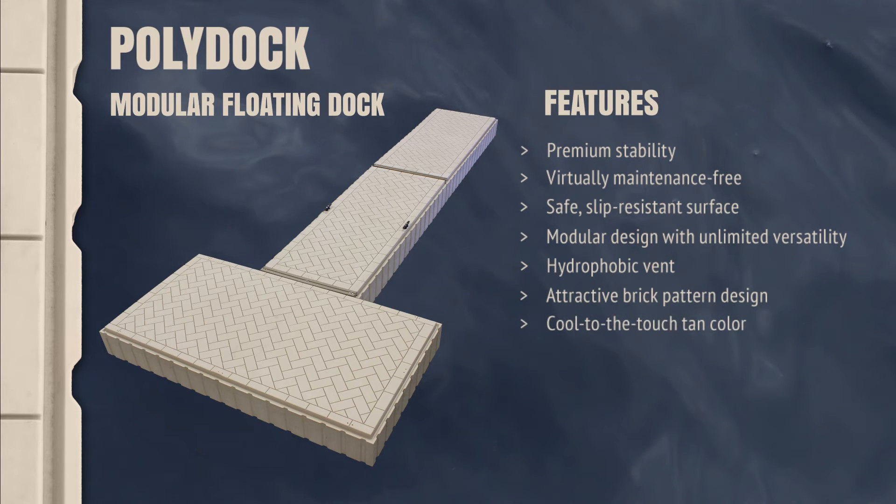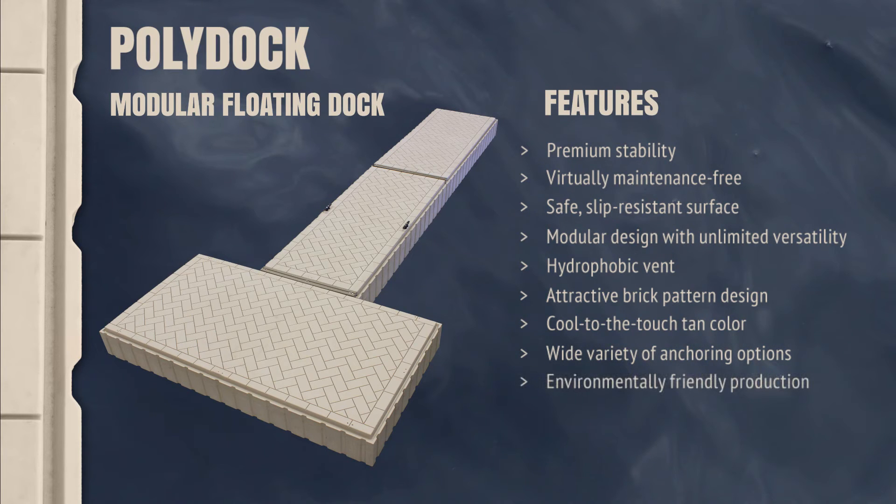Cool to the touch tan coloring, a variety of anchoring options to suit just about any shoreline, and PolyDoc is environmentally friendly.